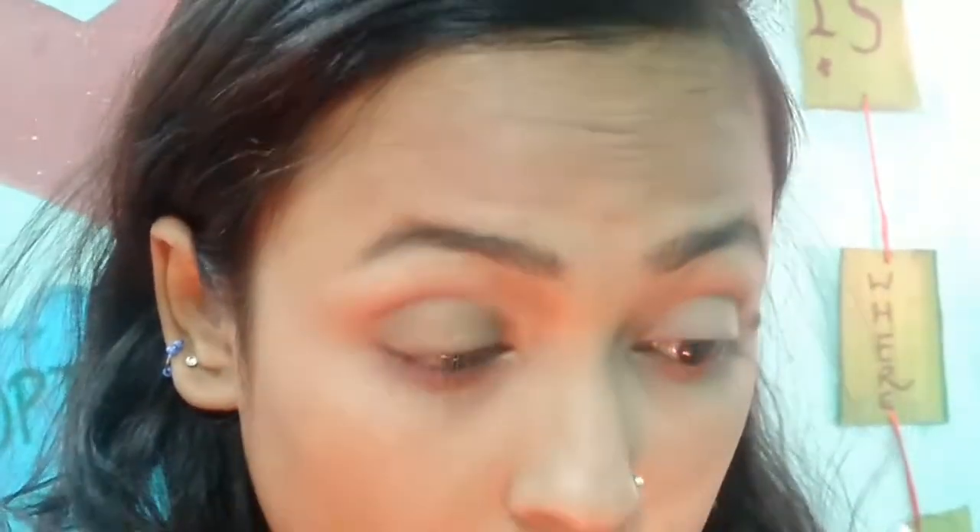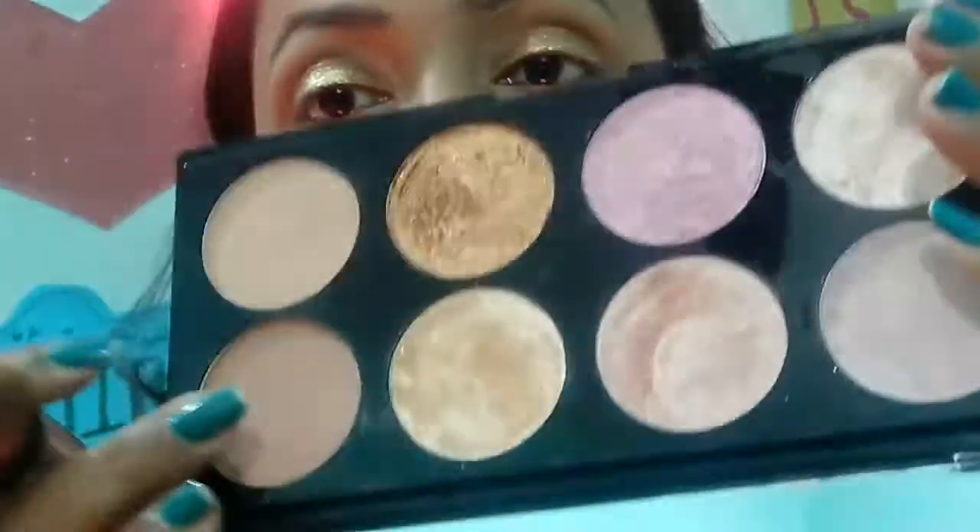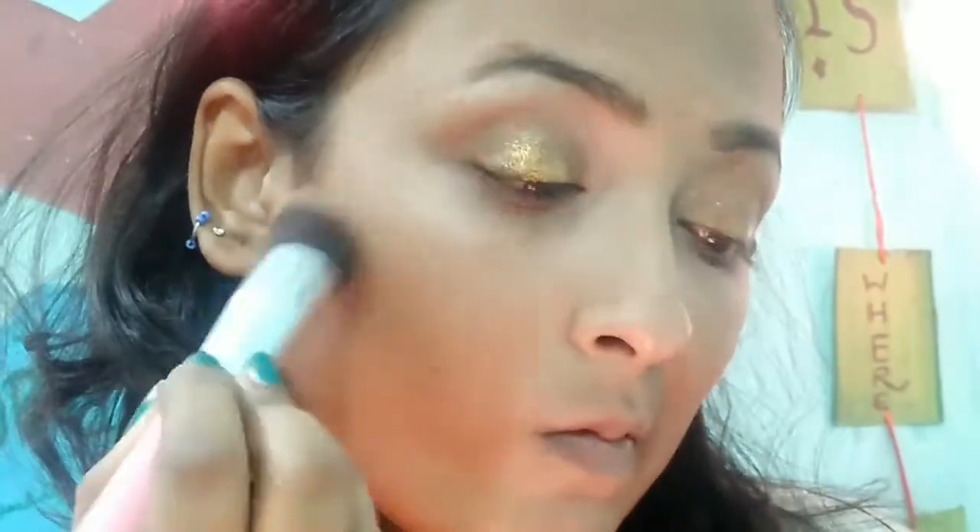I'm going to use this Makeup Revolution Ultra Blush Palette — I think it's in the shade Rose Gold or Sugar. All product links will be in the description box. I'm taking a golden shade and applying it on my eyelids all over as an eyeshadow. Then I'm taking a brownish shade from the same palette as a transition color for a smooth blend. Next, I'm using an Incolor liquid eyeliner — this is just perfection for me. I'll link it below. Then I'm mixing it with a brush and using another shade to contour my cheekbones.